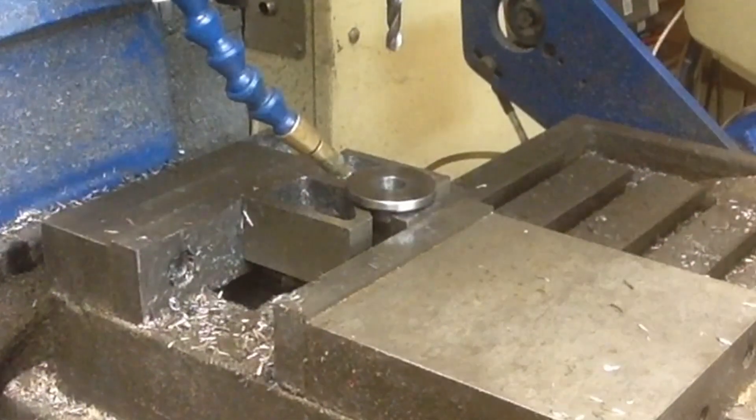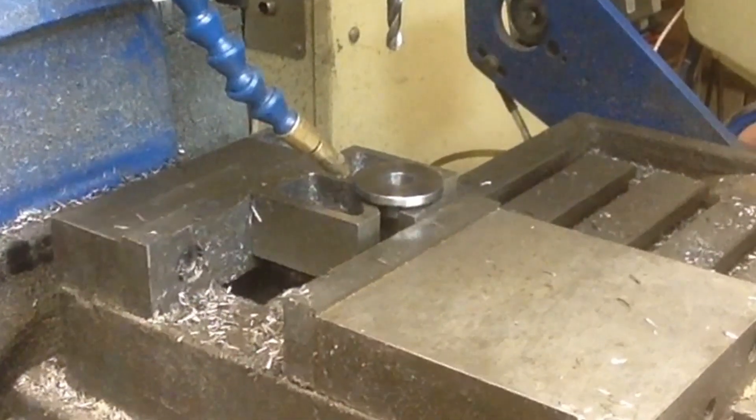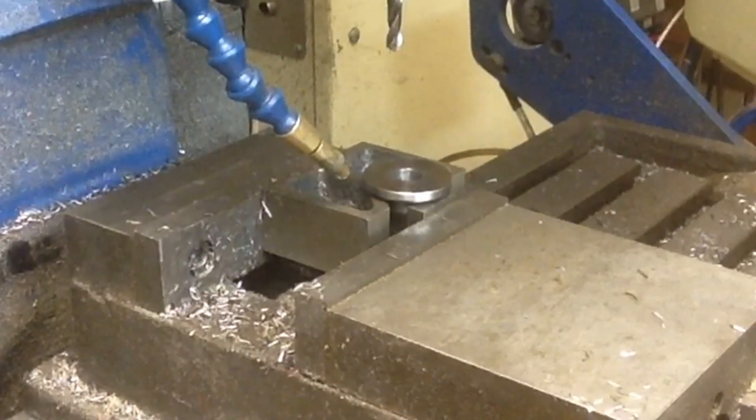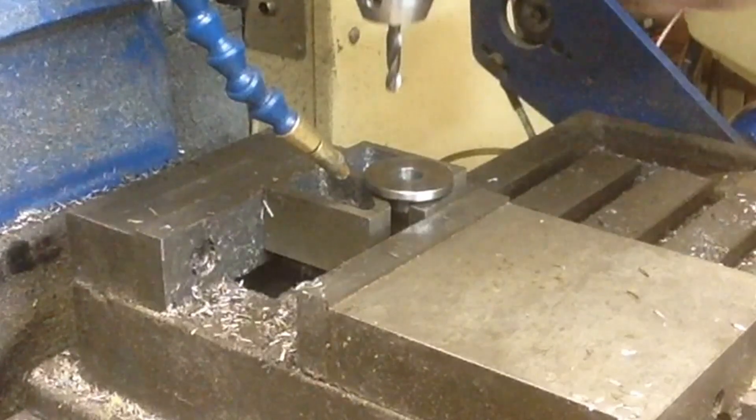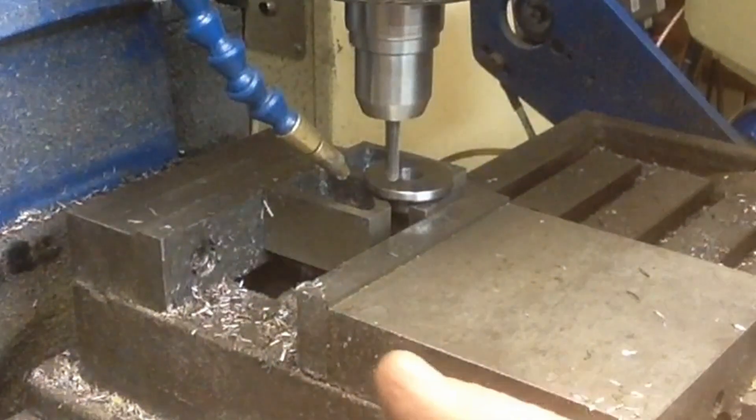5/16 clearance hole, same spacing. So we're going to run a quarter inch through here, and then we'll open it up with a 5/16 and deburr them. See what that looks like for us here.